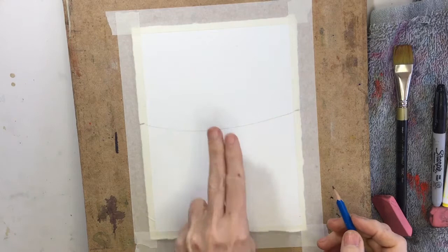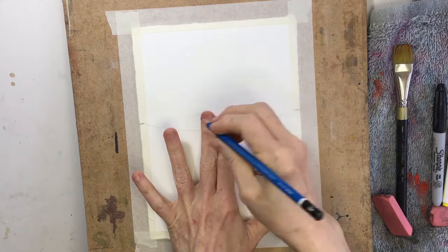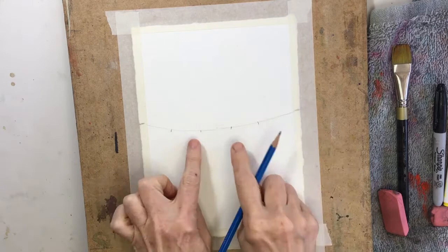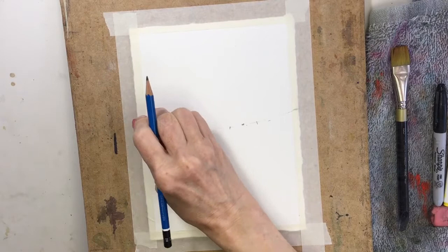Now we have the center dot. On each side of the center dot, your eye is approximately two fingers wide, which is the width of a natural eye. I'm going to take the width of an eye — two fingers — and put a dot on each side. So two fingers over here: that's one eye. Two fingers over here: that's another eye, with an eye space in between. Then I'm going to take out the original line, leaving the ticks so I know where the two eyes are going to be.